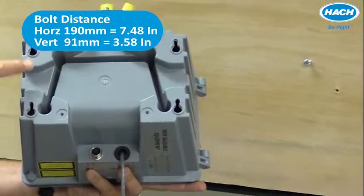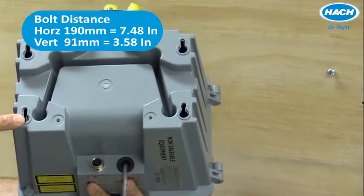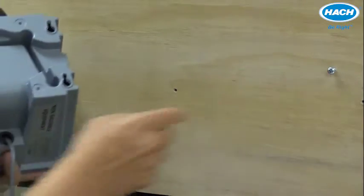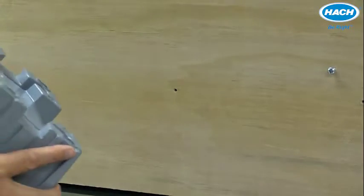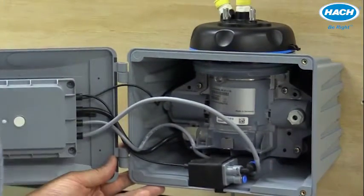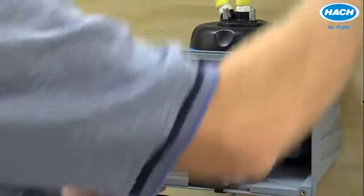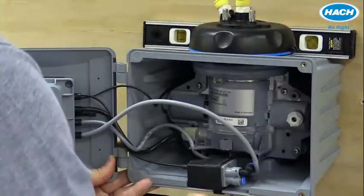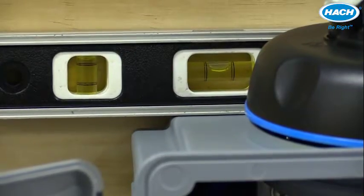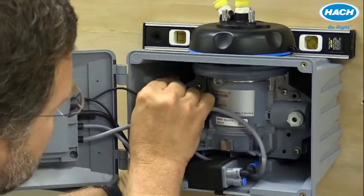Vertically, the two should be apart by 3.58 inches or 91 millimeters. A simple way of doing this is by first mounting your first bolt and temporarily placing the instrument onto that particular bolt. Using a level, the instrument can be held in place and a pin can mark the position of the other four holes.